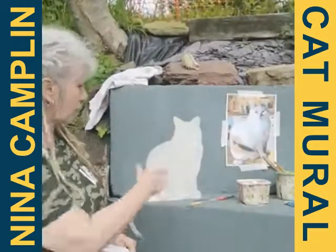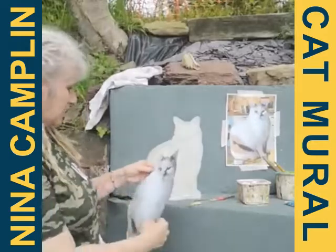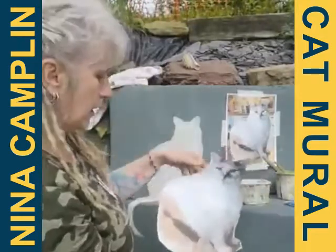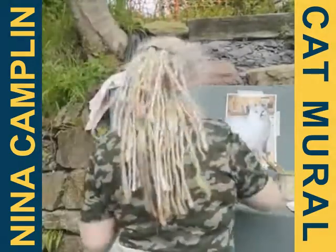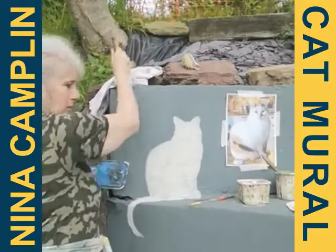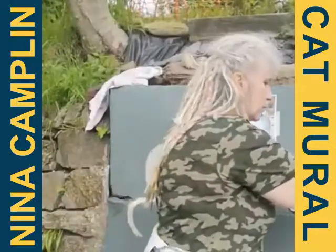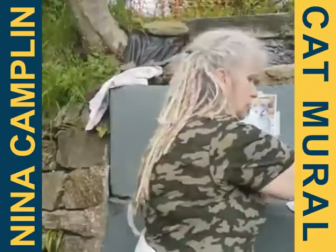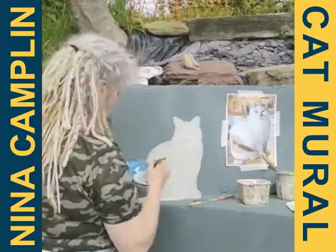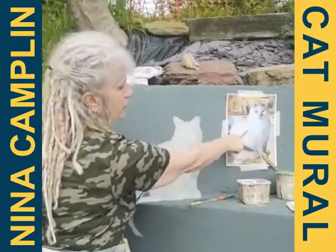We're outside here so hopefully this will dry quickly in the sun — it doesn't look like it's going to rain at the moment, so hopefully it will hold off. While this is wet I'm going to start putting some shading on the cat. The light is coming in from this side so it's going to be a little bit darker on that side of the cat's body. Just using the lids of these cartons as a palette, I'll add a little bit of blue and just a touch of brown to the white so it doesn't look too blue — it'll go to more of a grey colour — and then bring it in on this side, with a kind of dark shadow behind the chest.